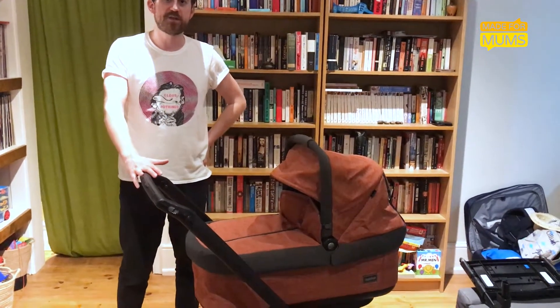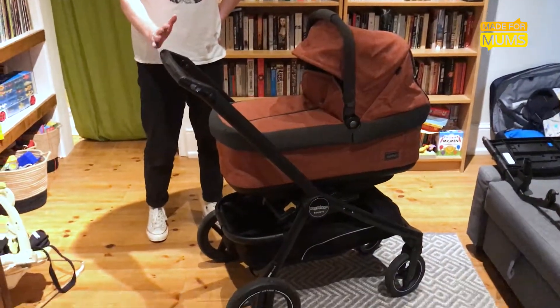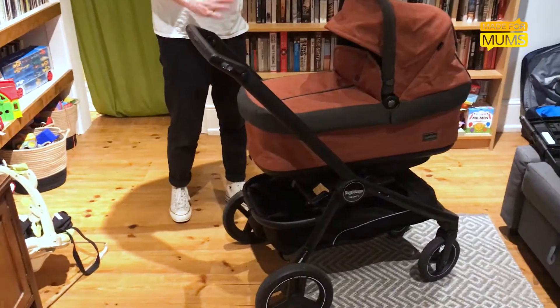Hi, I'm Mark and I'm reviewing the Peg Perego Team stroller for Made for Mums. Overall this is a really good buggy. It's very solidly built and it looks really nice.